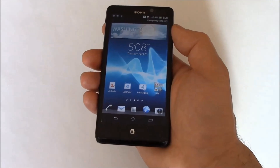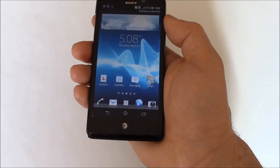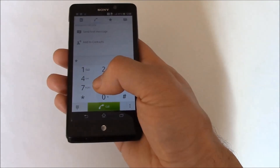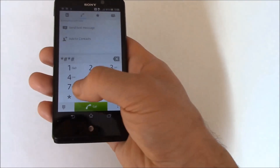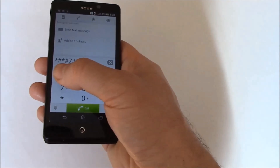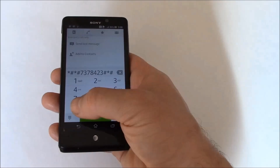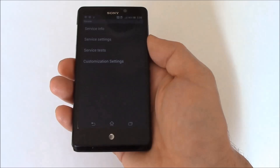In this tutorial I'm going to show you how to hard reset a Sony Xperia TL smartphone. Dial *#*#7378423#*#*, then go to customization settings.